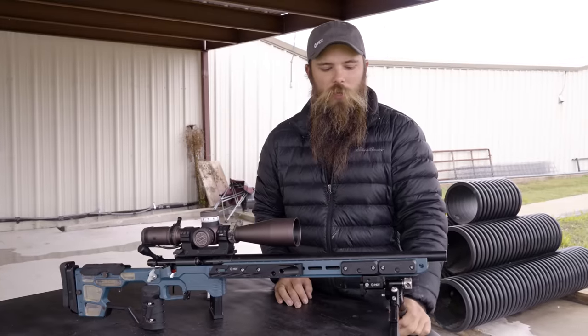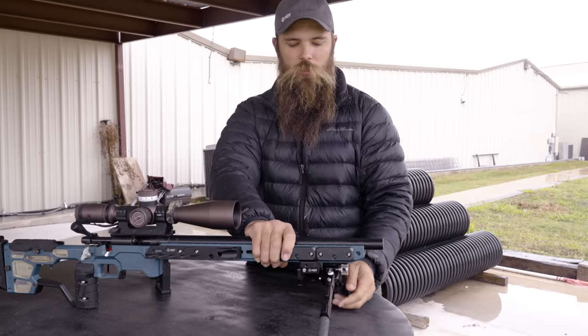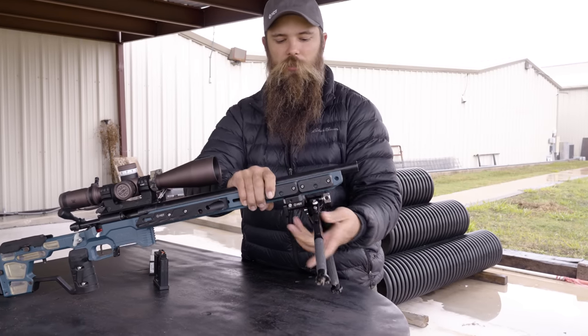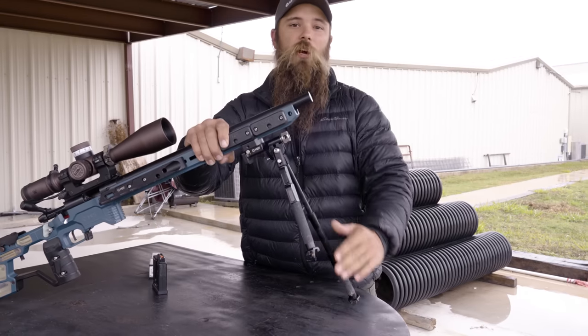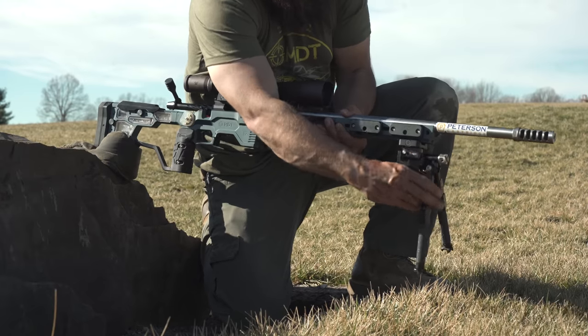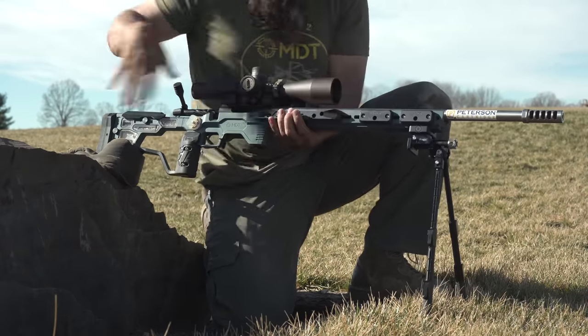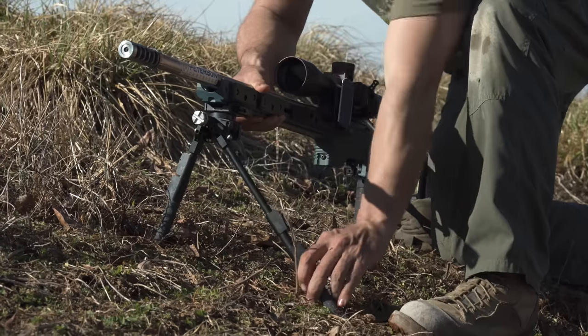The MDT Skypod allows us to go from really low positions to really high positions. In 22 Precision Rifle, a lot of times we have to be in some really funny positions and we still need to get stable. By being able to adjust our bipod to those extreme heights, it allows us to get the points.